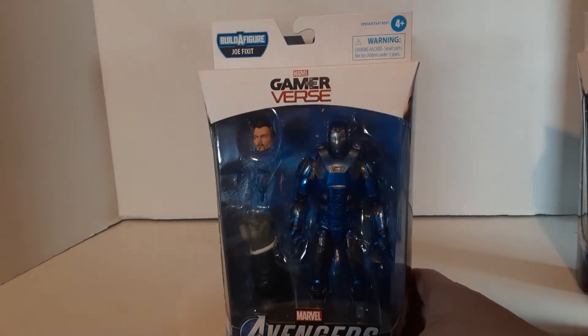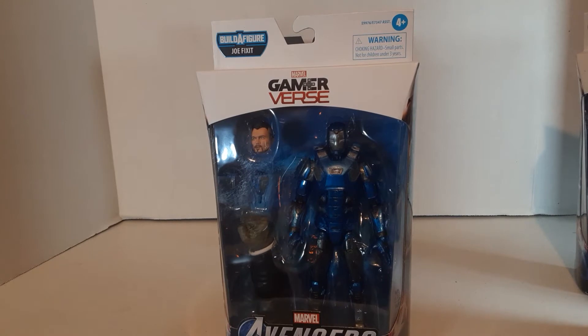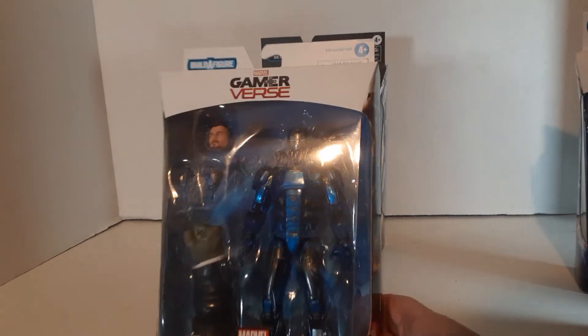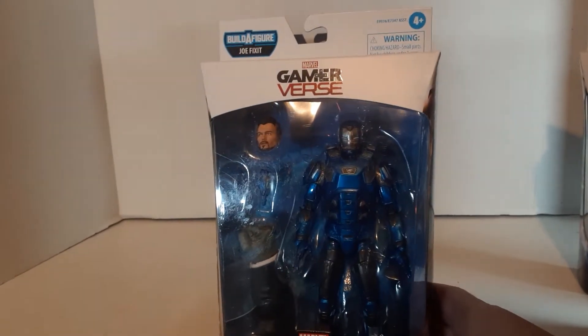We got Iron Man. This is the Atmosphere Armor Iron Man. Apparently it's from the Gamerverse — I'm guessing from the Marvel video game; I haven't played it yet. This is actually the second version of this. They did a Marvel Gamerverse version that's white.